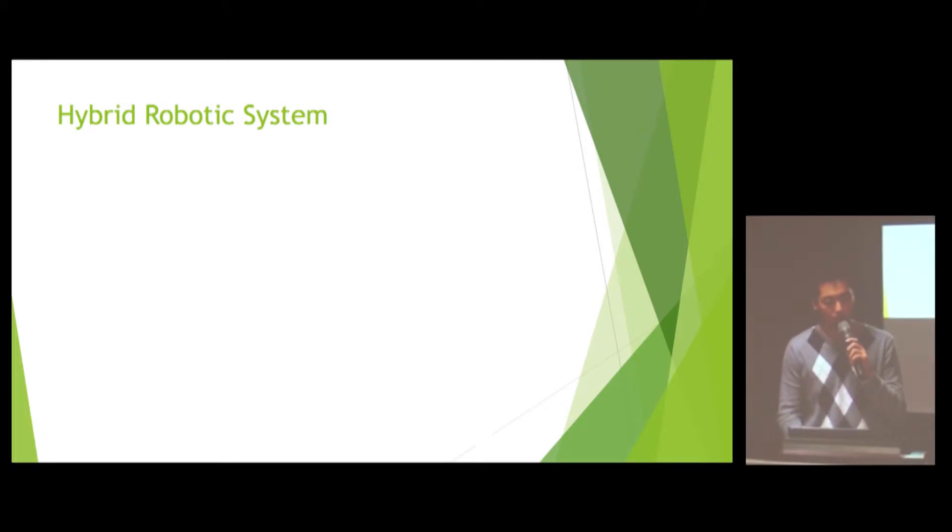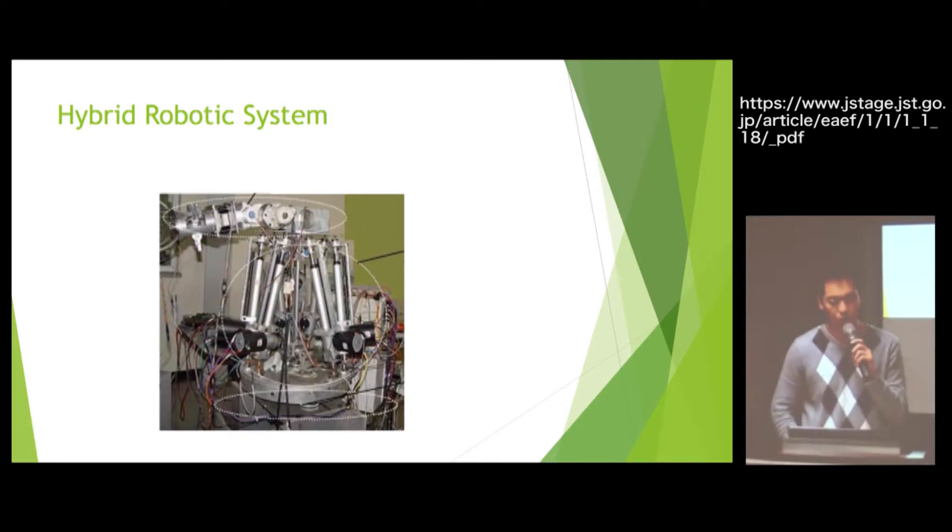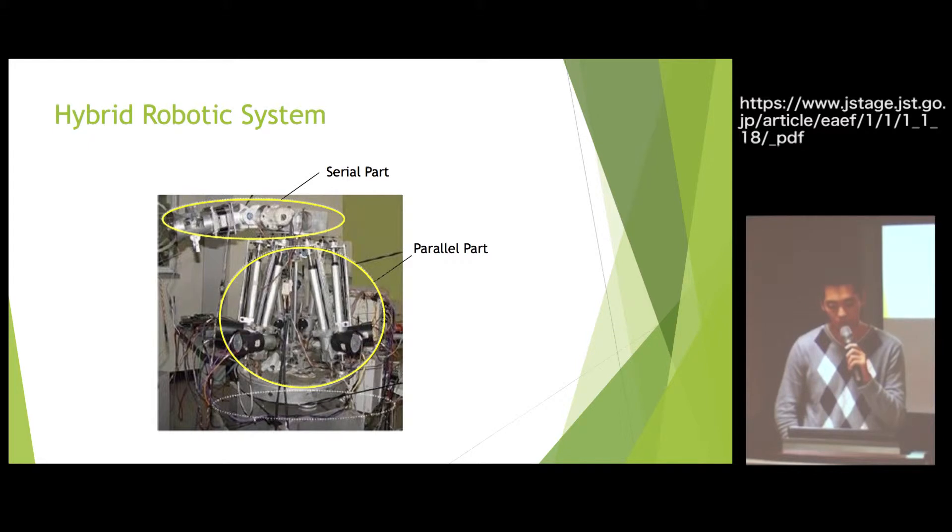In this paper, we want to combine these two kinds of robotic systems — we call them hybrid robotic systems. This kind of system can have the advantages of both the serial and the parallel robotic system. This is the serial part and this is the parallel part.